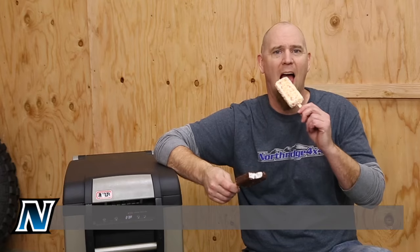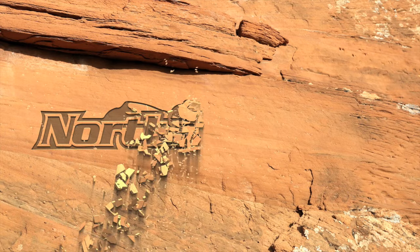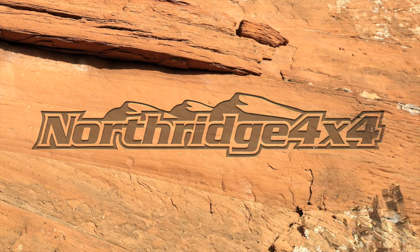Why do you want an onboard freezer fridge in your four-wheel drive? Today we're going to look at the Classic Series 2 Freezer Fridge from ARB.